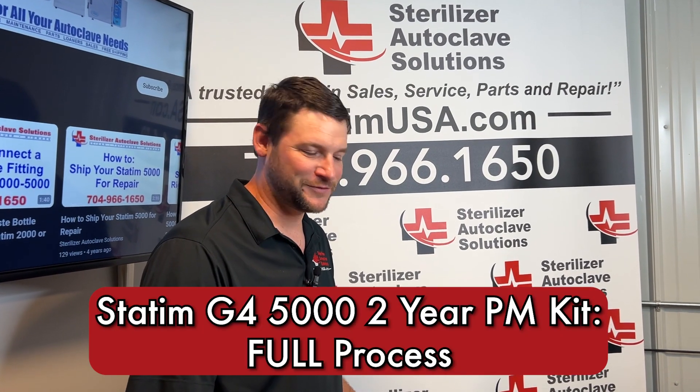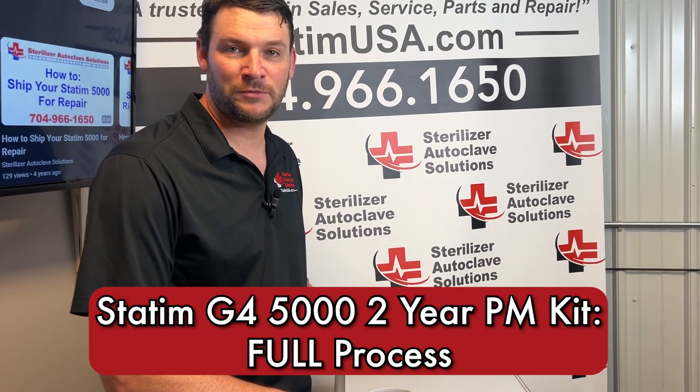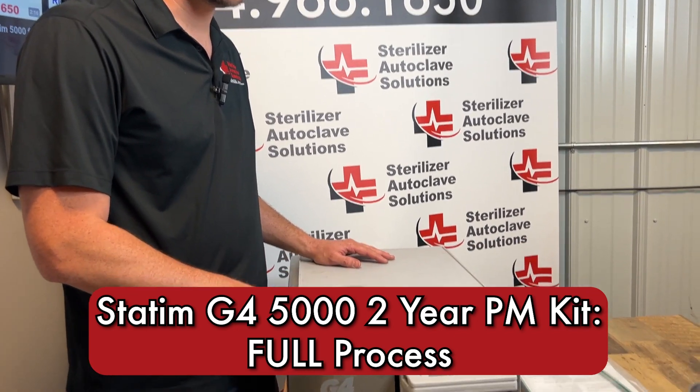Hi, this is Ian with Sterilizer Autoplayer Solutions and today we are doing our two-year preventative maintenance on a STATUM G4 5000.